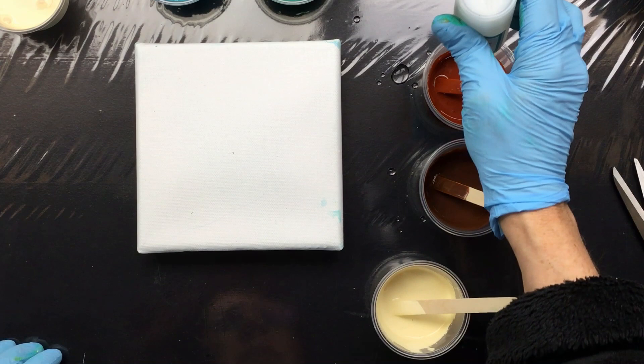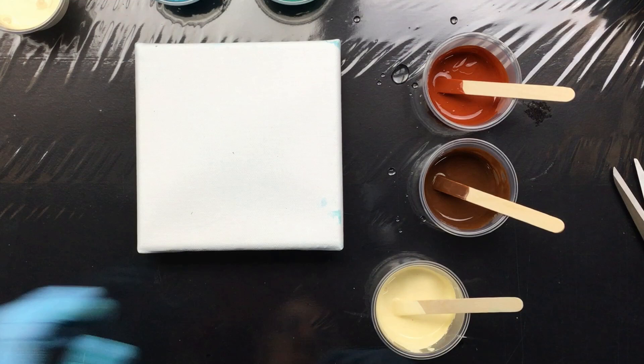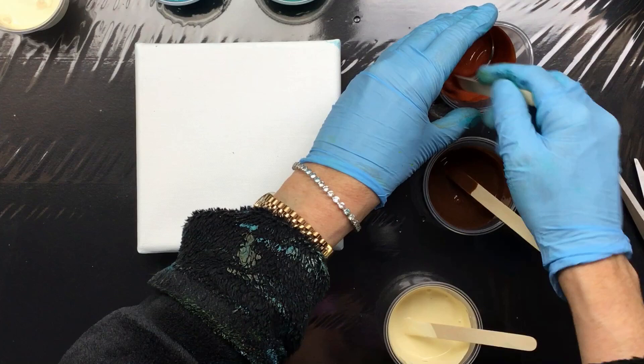I'm going to put a little bit of silicone in all these colors, but not in the background. We want the background smooth, and that's why I don't put silicone in the background color. You will see that if you don't add the silicone to the background color, your background is going to be nice and smooth and it won't have those little dents in it.